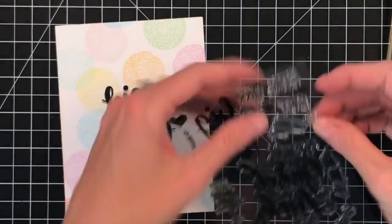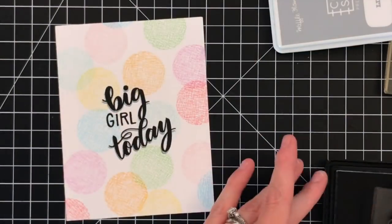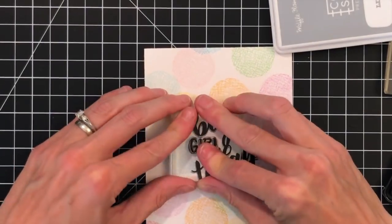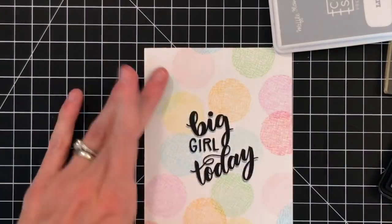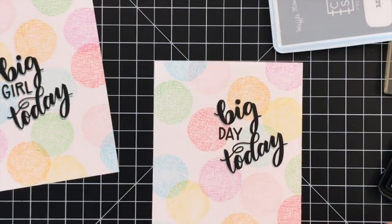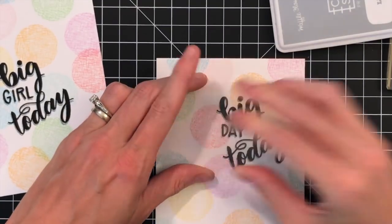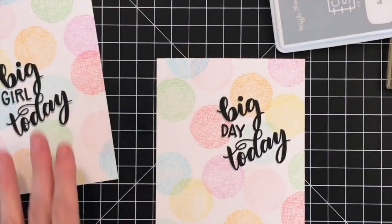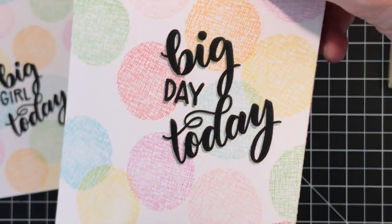Just stamping that shadow again. The Big Day stamp set is really awesome — you can change it to say 'big girl today,' 'big boy today,' or 'big day today,' so you can really personalize cards with this stamp set. I'm adding a shadow to the 'girl' and the 'day' portions as well. That's all done.